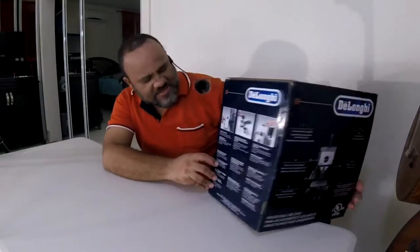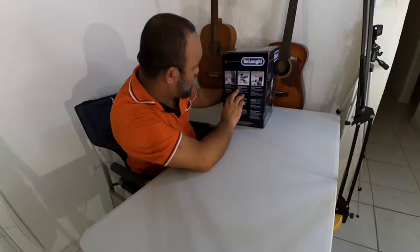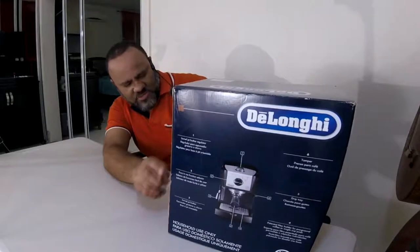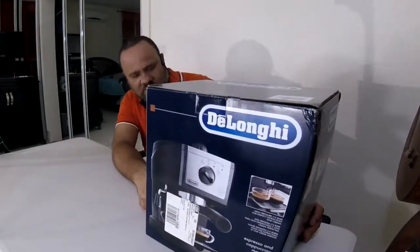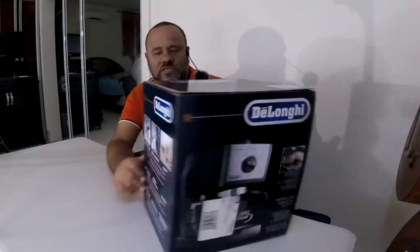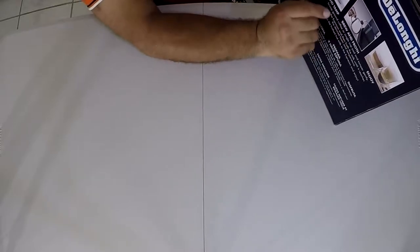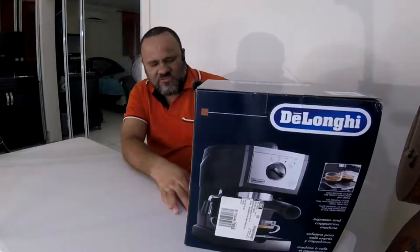On the side it says you get a swivel jet frother, a filter holder for pre-ground coffee or single cup pods, and a 35-ounce one-liter removable water tank. On the other side it covers about the same — it gives you a scoop and tamper, basic instructions: scoop ground coffee or single cup pods, gently brew espresso, pour the frothed milk, and enjoy your coffee.